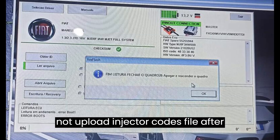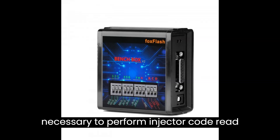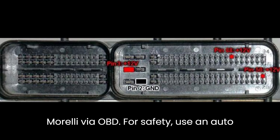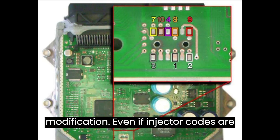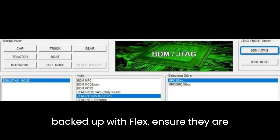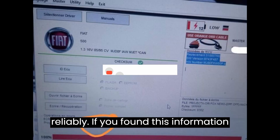FoxFlash software does not upload injector codes file after finishing writing. Therefore, it's necessary to perform injector code read with a scan tool every time you work with Marelli via OBD. For safety, use an auto-scanner or similar tool to note the injector codes and write them back after modification. Even if injector codes are backed up with Flex, ensure they are written back correctly, as reading from that memory position might not work reliably.